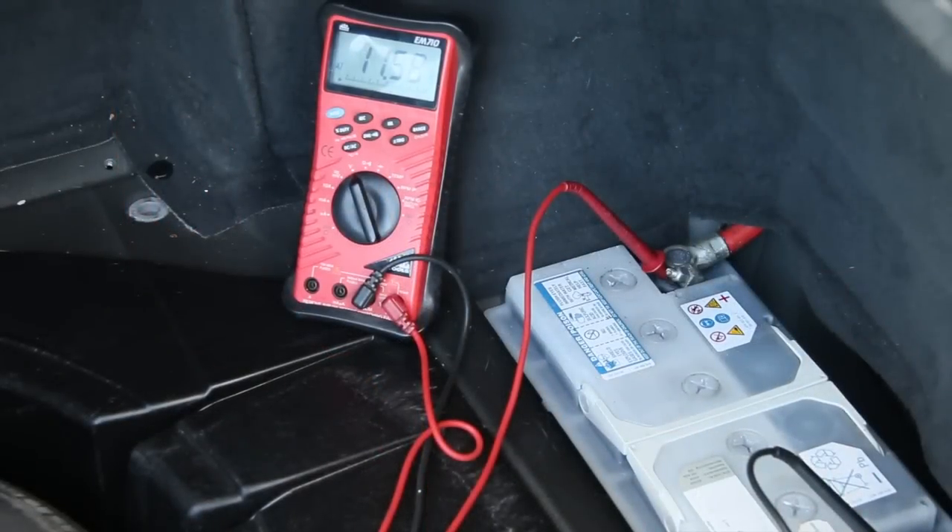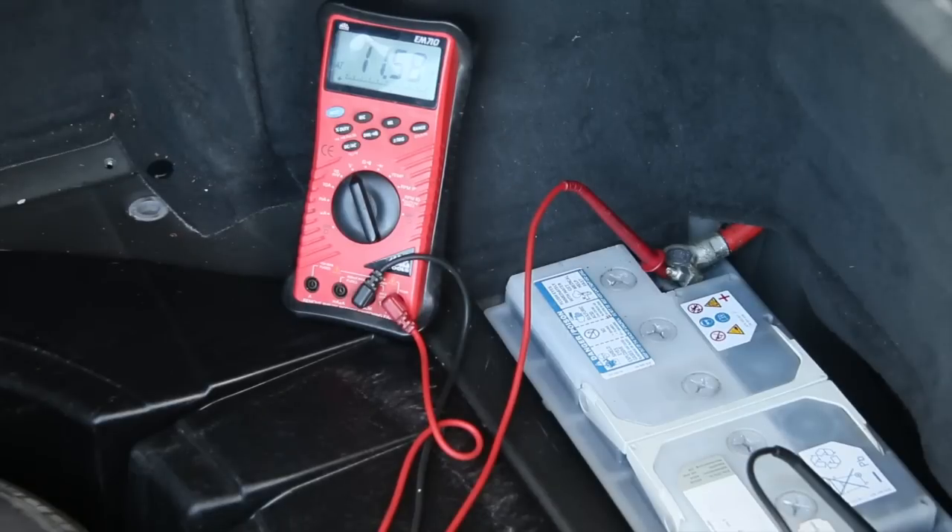Okay, I'm sitting in the driver's seat. If you notice, I still have the meter hooked up to the battery. Even with the key on for just a few seconds, note that the voltage has dropped to below 12 volts. Now watch what happens when I actually turn the key and engage the starter. You see that? It's like nothing — just a click.